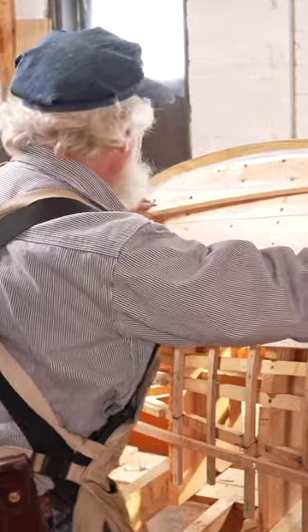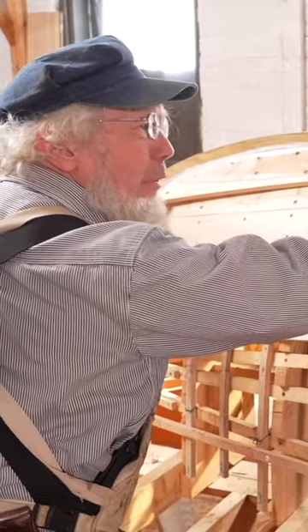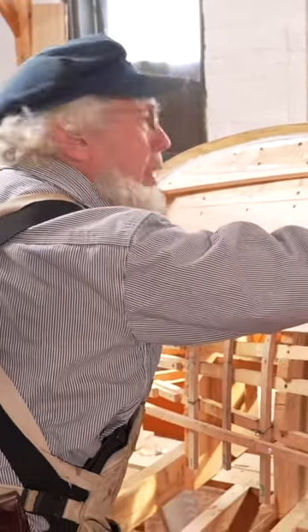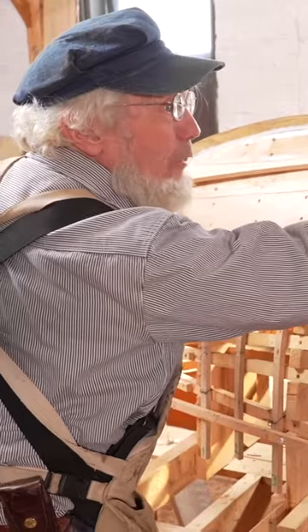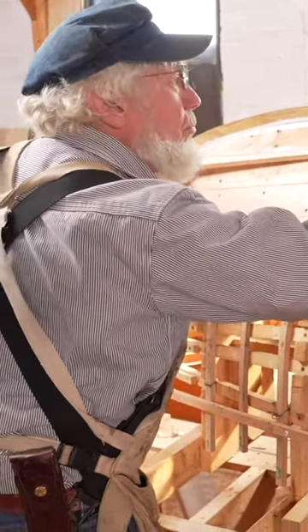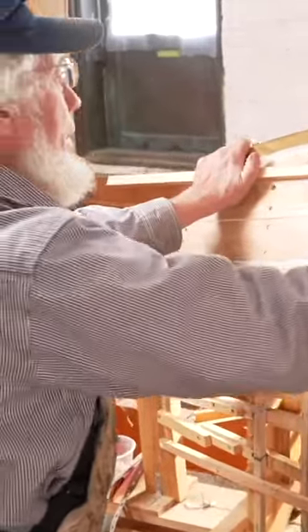If it came all the way down here like this, you would have plenty of mechanical advantage for bending that plank in, but it would make all the rest of the planks pretty narrow in the bow. And remember, you want to get two fastenings in for each plank. So you sort of mess around with it, bring it up and down until maybe something like this will work.